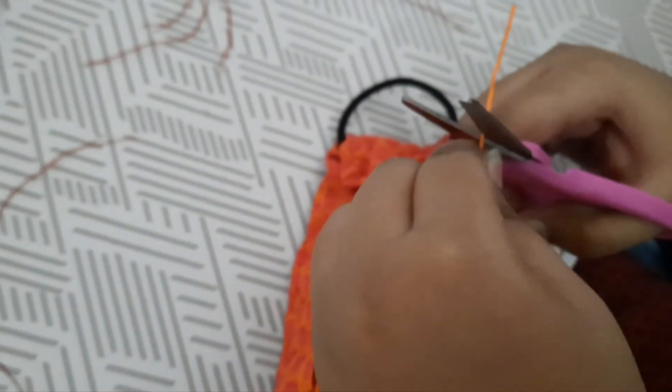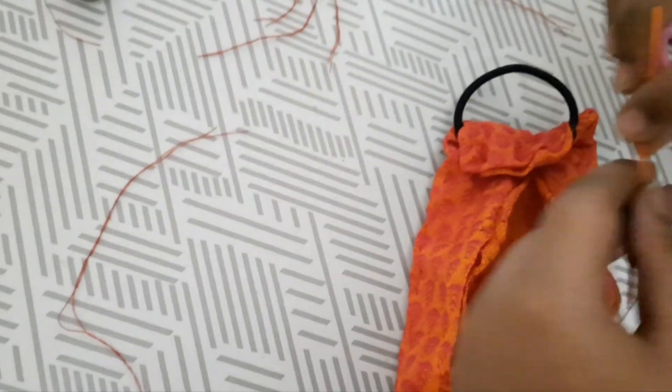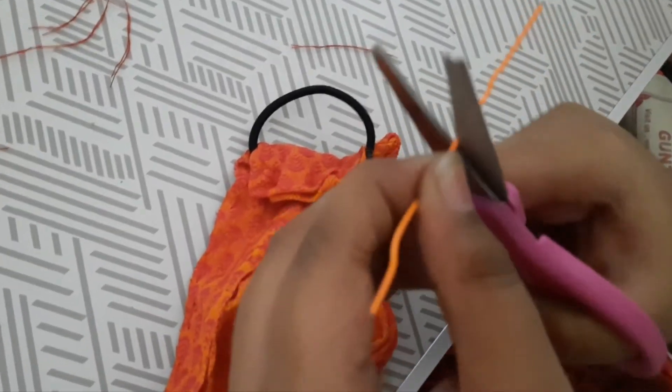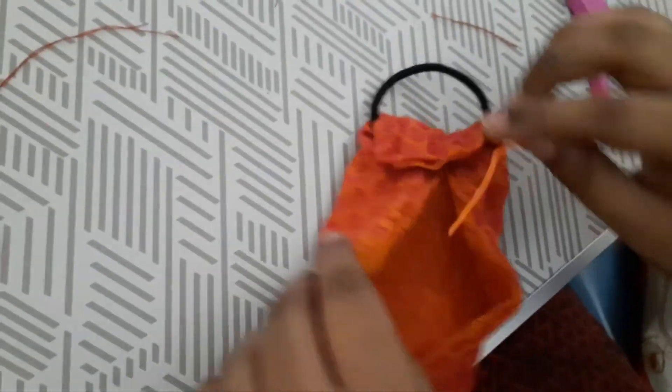There is a hole in the mask — you need to keep the nose clip there and then stitch it. You can use your hand to mark the midpoint, or use a scissor. Align it in the middle carefully and then stitch it.